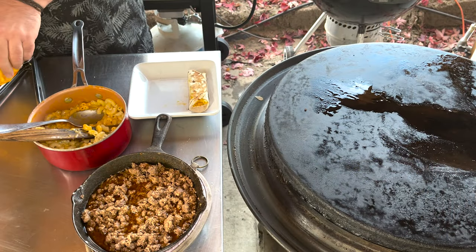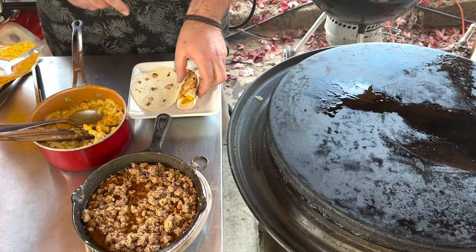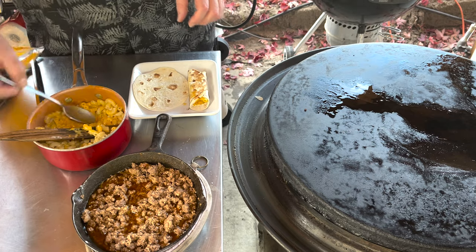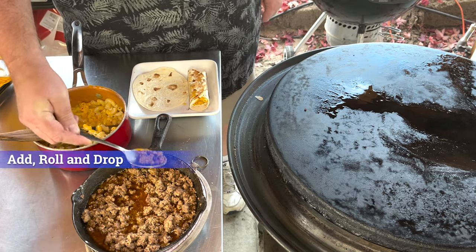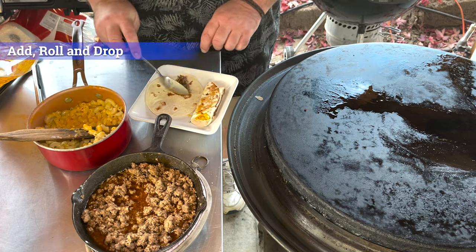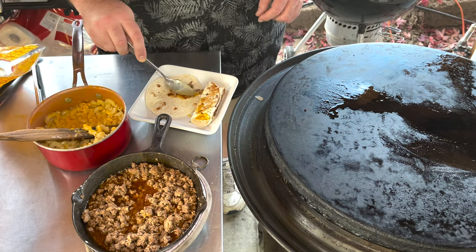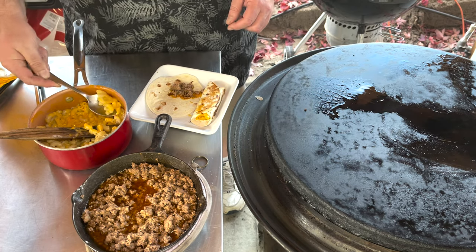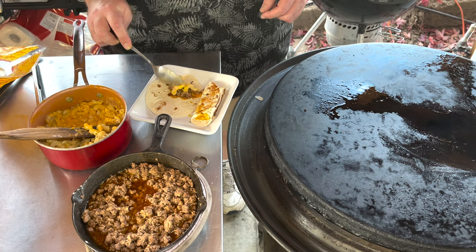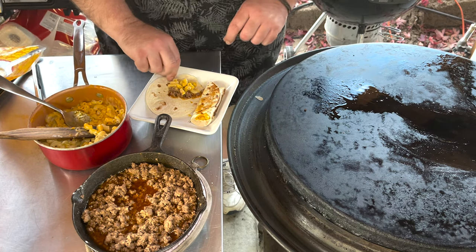Now it's time to have some fun because we've taken the meat off. So we've got our mac and cheese one. I'm going to take a little bit of meat and put it on there. It's kind of like a taco mac and cheese tostada — I kind of like that combination. Pretty cool. Or mac and cheese taco tostada — that sounds kind of cool too.